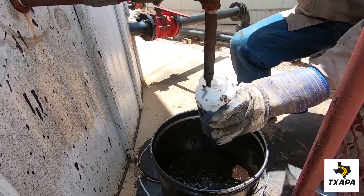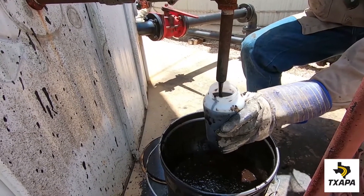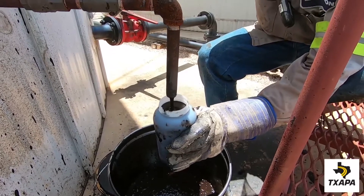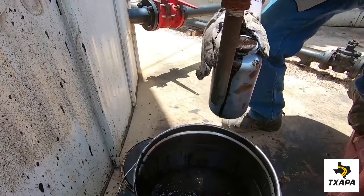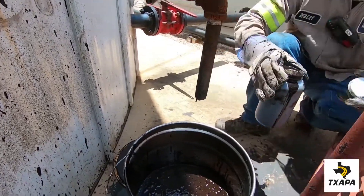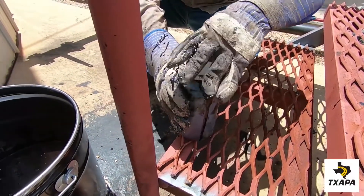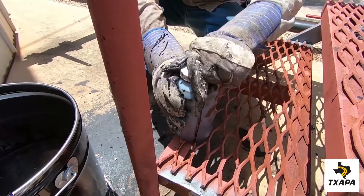Remember to fill the container to the top. You don't want any air in the sample once the lid is placed on tightly. Place the lid on the container, squeeze the side of the container slightly to raise the level of emulsion to the top to remove any air gap, and screw on tightly.